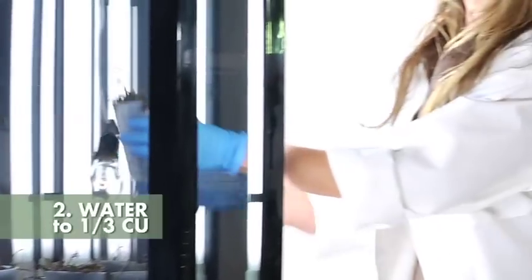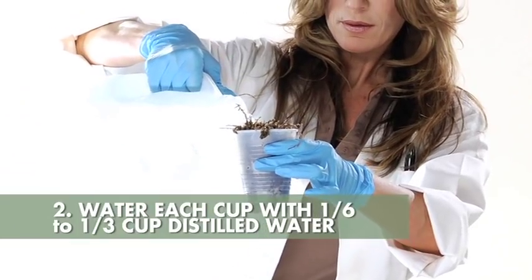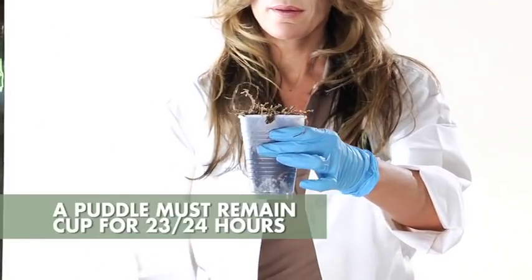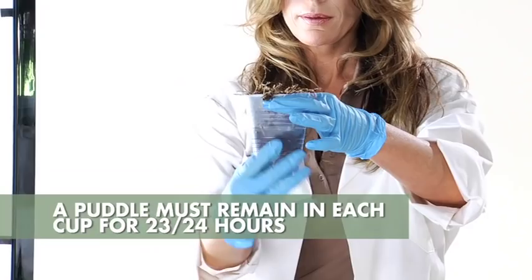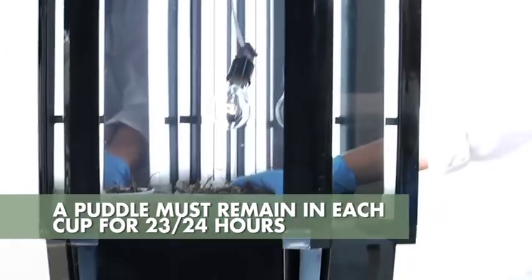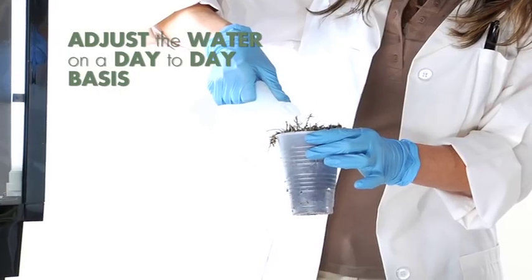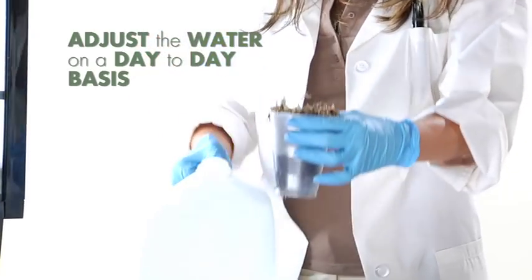Next, water each germination cup a sixth to a third cup of plain distilled water or RO water daily. A puddle of water must exist in the bottom of each plastic cup for 23 out of the 24 hours, with only one hour of no puddle. Then on a daily basis, you can adjust the amount of water given each cup so it maintains the puddle for the 23-hour period.